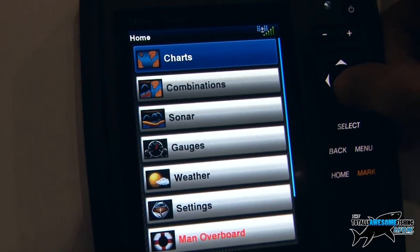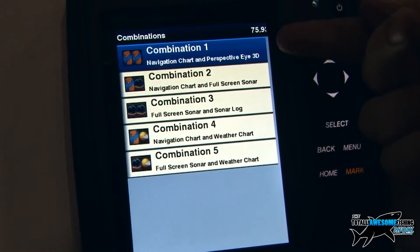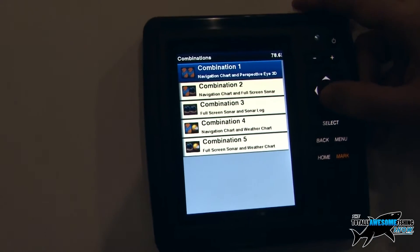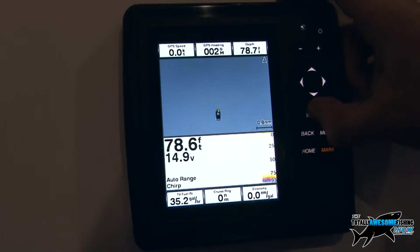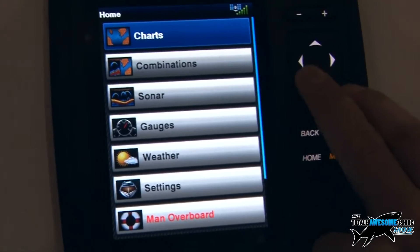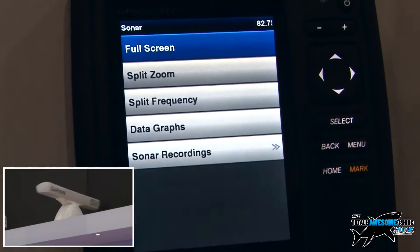If we come out of here, we can do a combination view as well. We've got combined chart views and a combined chart and sonar — so that's like a split screen effect running the two at the same time. We can go down here and have a combined chart view with your sonar view, and you also have the ability to pull up the full screen sonar if you're not worried about seeing the chart information.